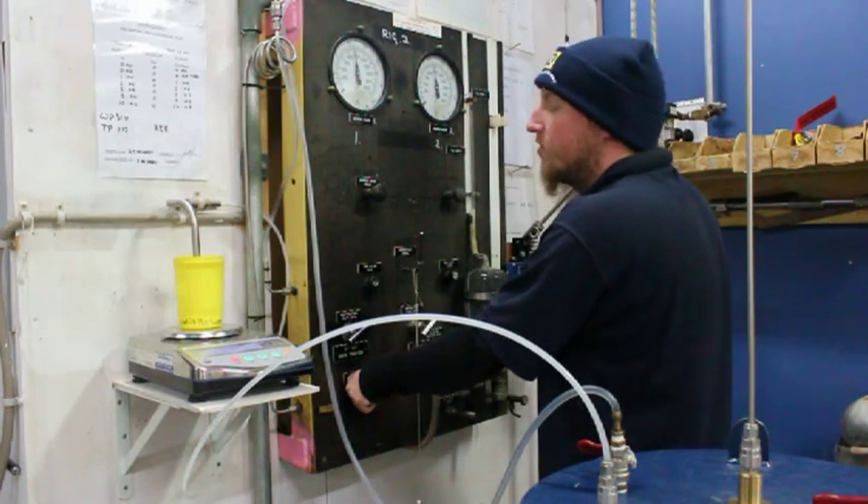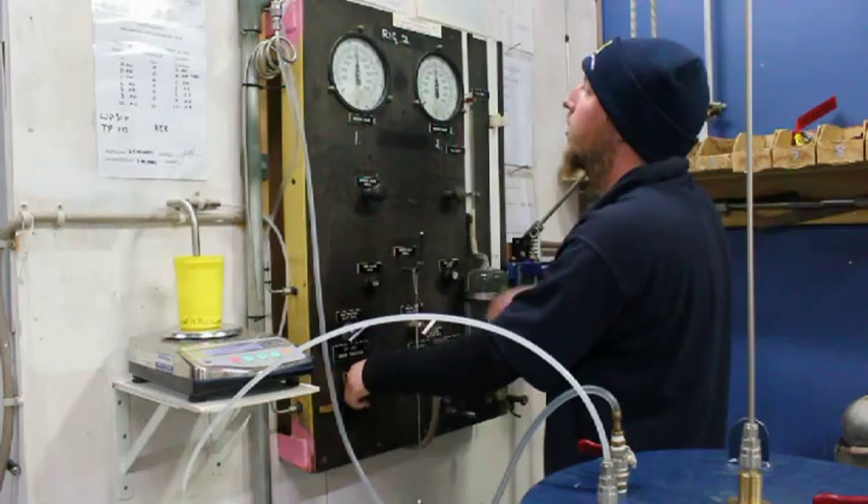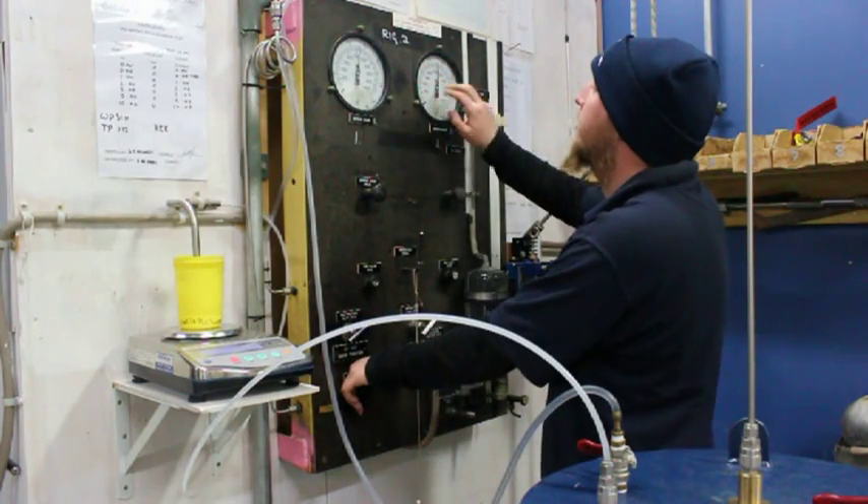At working pressure we've got 7.8 cc's again. Now we're going to keep going to our test pressure.